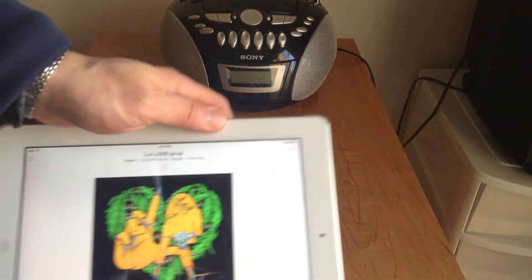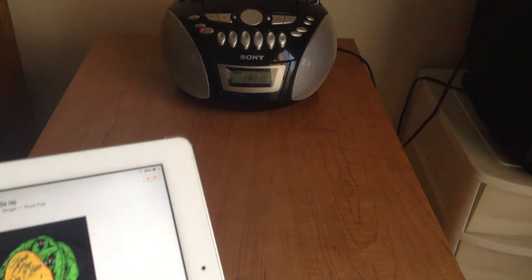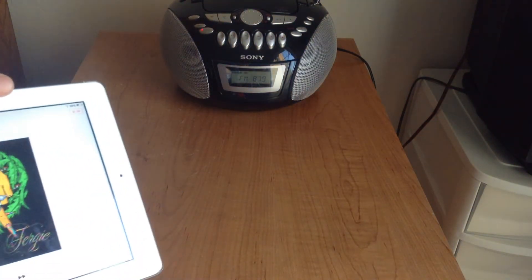So now first we're going to turn on the radio. Let me pause this. Turn on this radio. You can hear that the radio is on and there's nothing but static.